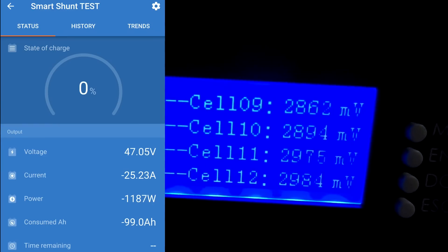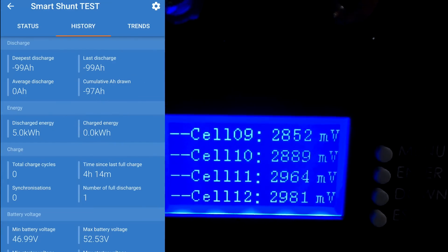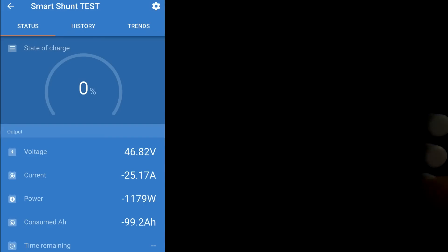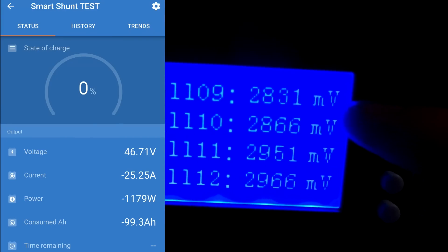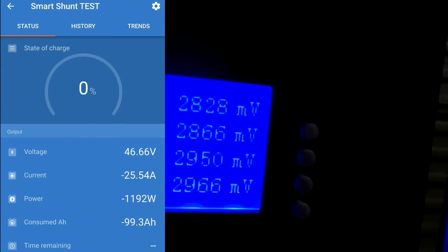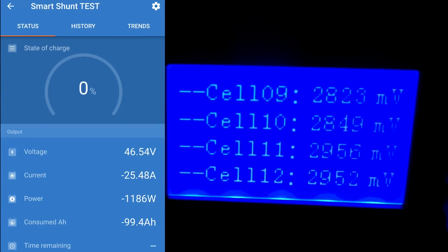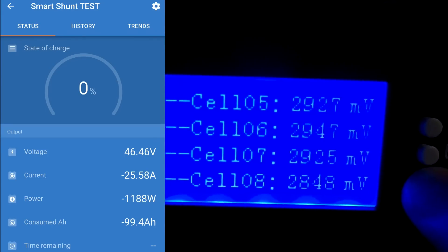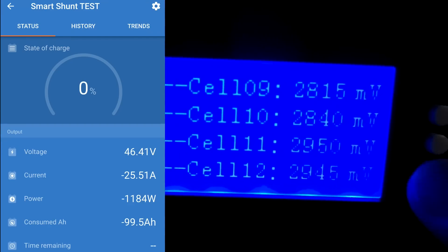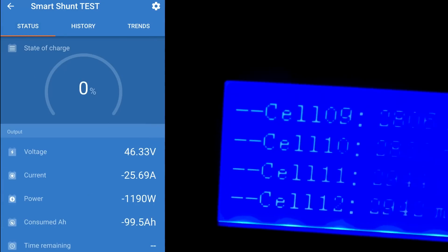We are at zero percent as per the SmartShunt — we've pulled 5 kilowatt-hours and almost 100 ampere-hours. Some other cells are catching up now. Cell number nine is at 2.9 volts and still our lowest. I think the BMS shuts off at around 2.7 volts, maybe 2.8 — so we'd be very close to shutdown. All other cells are higher. Cell number nine is almost at 2.8 volts and we have pulled 100 ampere-hours — 99.5 ampere-hours.